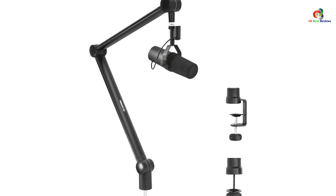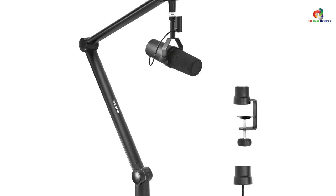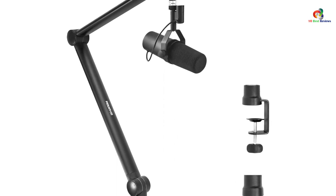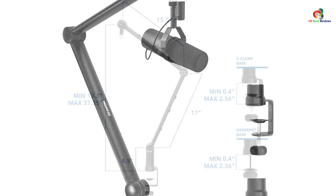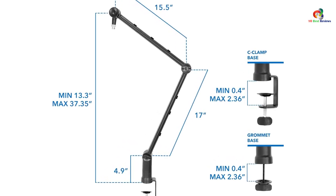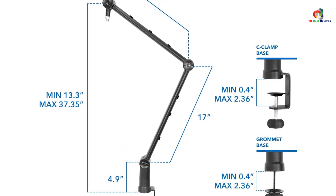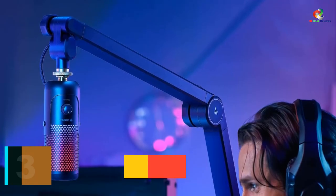The Mounted boom arm is made of aluminum steel, offering a lightweight design while keeping the frame strong and durable. Most importantly, you will get both a C clamp and a grommet mount with the mic arm, so you can choose the perfect mounting option for your desk design. The suspension springs also reduce vibrations and shocks impacting the performance of the microphone.